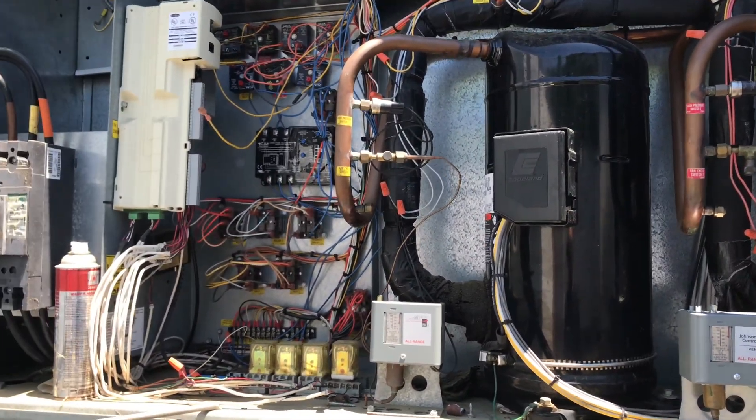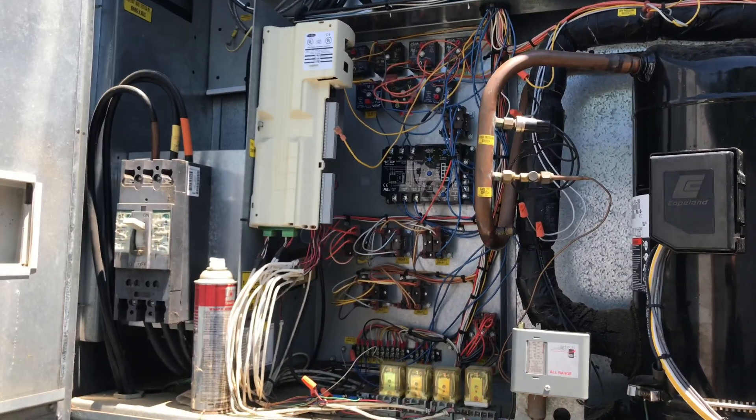Definitely not a bad idea to add some sort of protection when you can. I'll get an inline fuse and wire it right in when I replace all those delays.